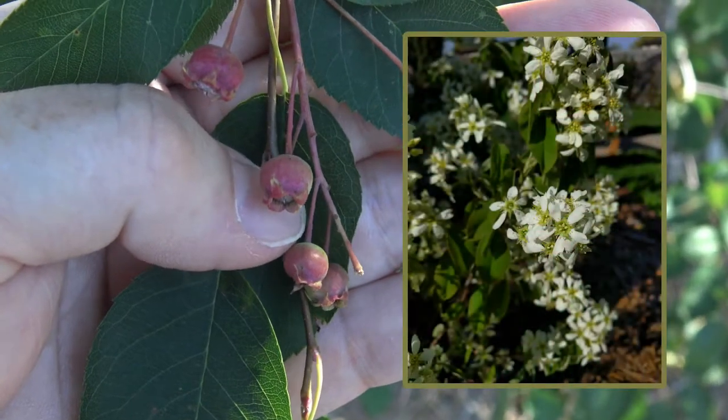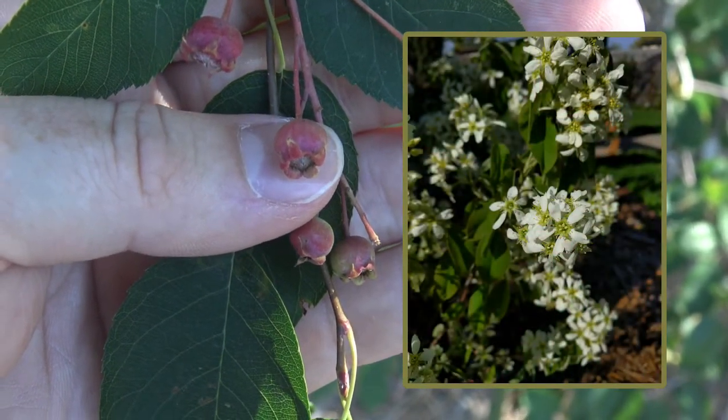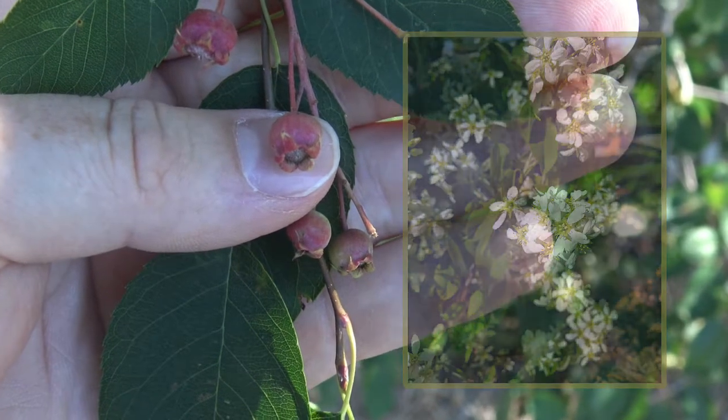The flowers of Juneberry that give rise to the fruit are typically nice white flowers that appear fairly early in the season.